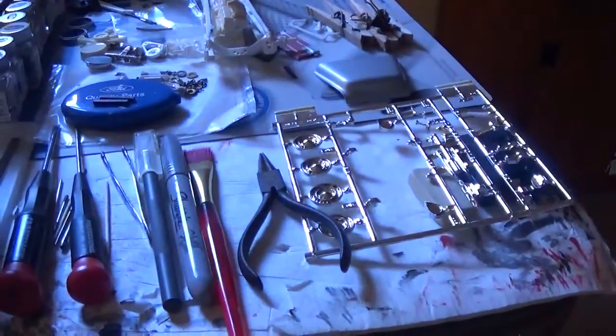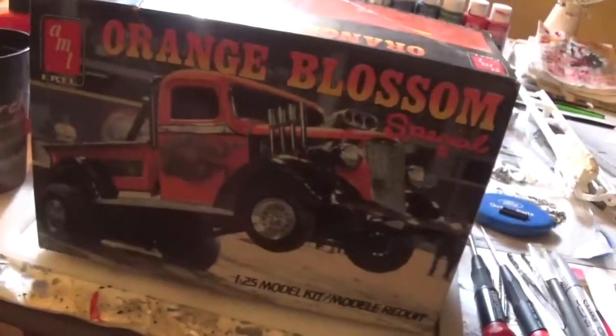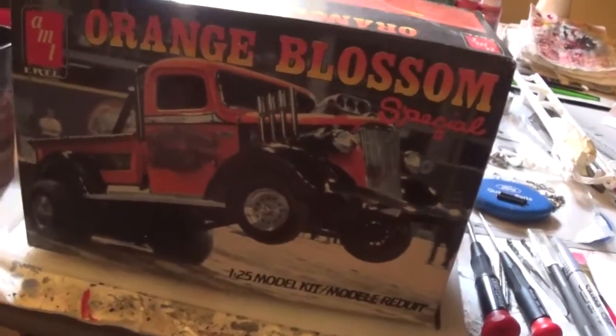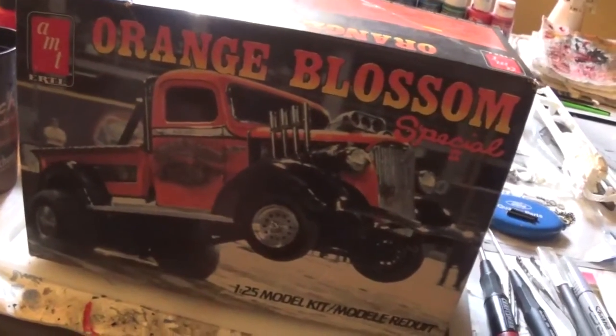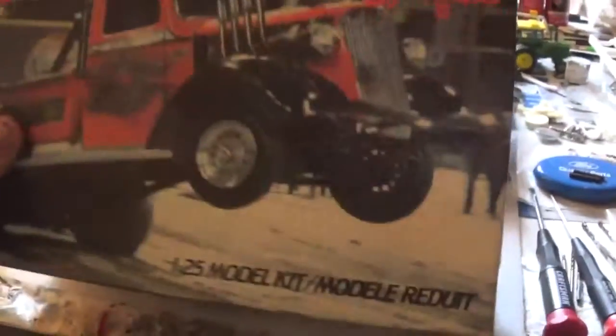So the build I'll be doing for the Little Joe monster truck build is going to be this — the AMT Orange Blossom Special. I hope they re-release this in the near future because I'd love to get a couple more of these and do them as other trucks.